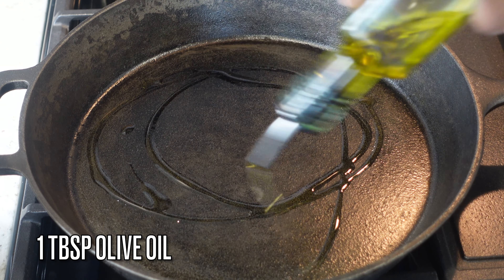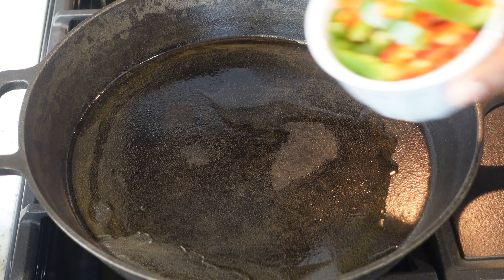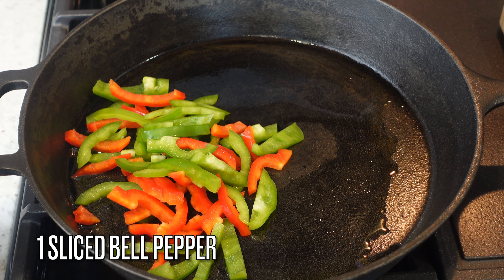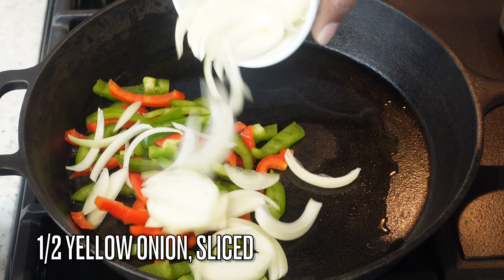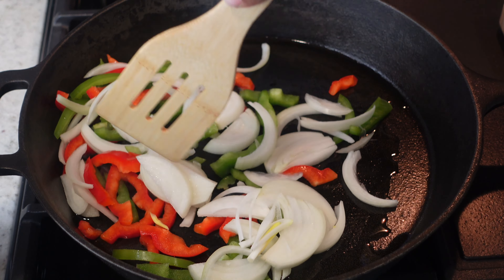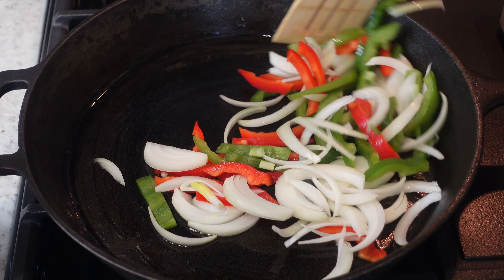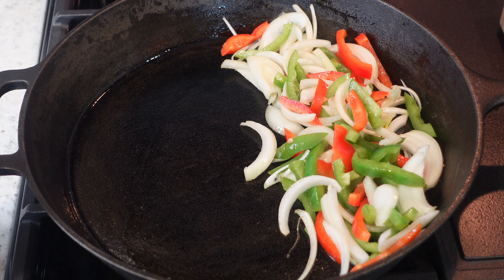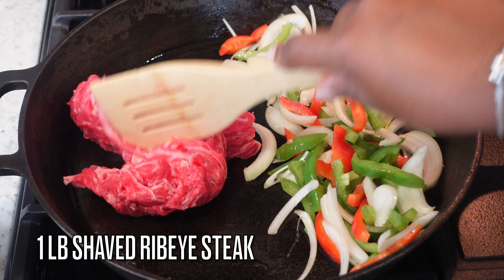I have my large cast iron skillet — this is the 12-13 inch one — and I'm going to start off over medium heat. We're going to heat up a little bit of olive oil and add in my fresh veggies. You'll need a whole bell pepper — I sliced red and green, half of both — and half of a yellow onion, julienned. Give that a quick toss with a little salt to get it nicely coated.